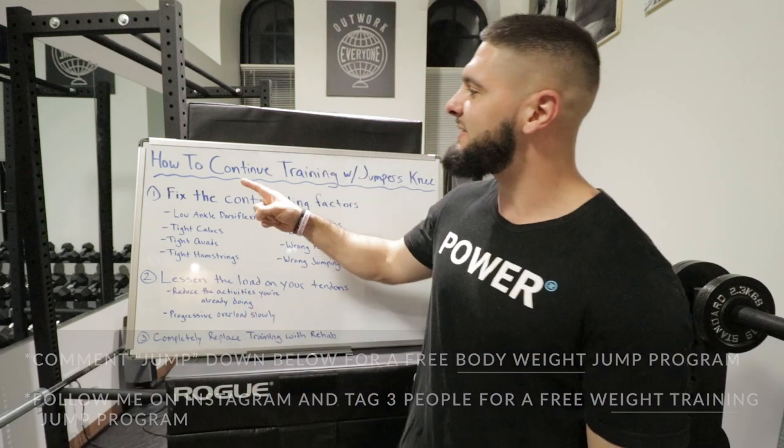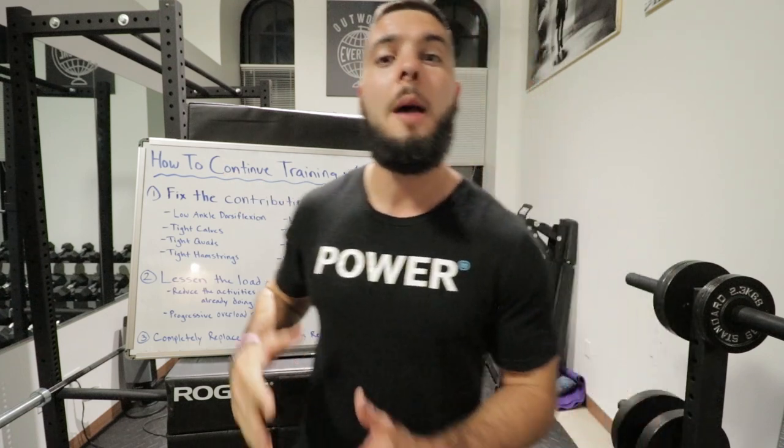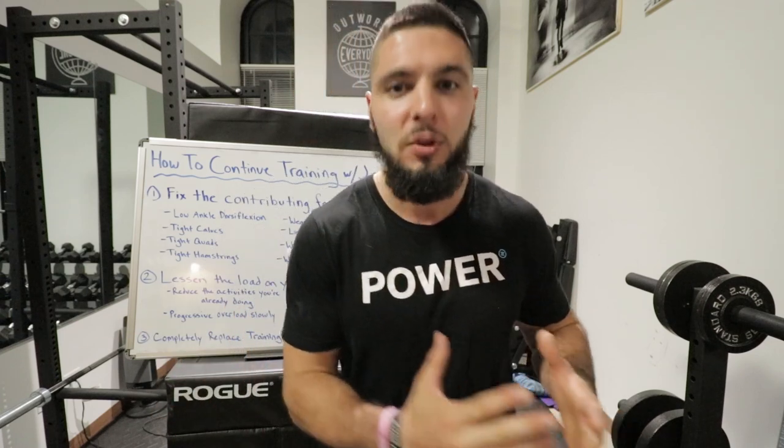In today's video, I'm going to teach you how to continue training with jumper's knee or patellar tendonitis and how you can actually heal your patellar tendonitis without stopping any of your training, sporting activities, or workout sessions.